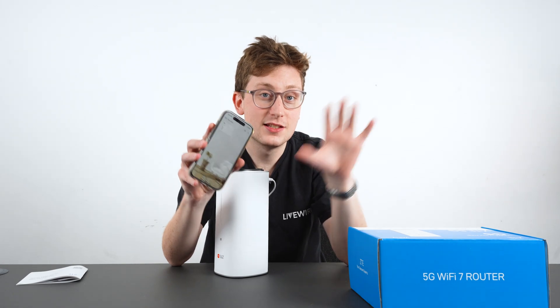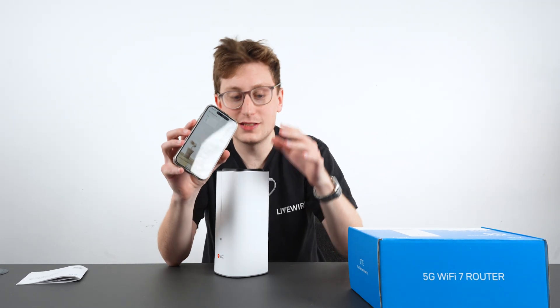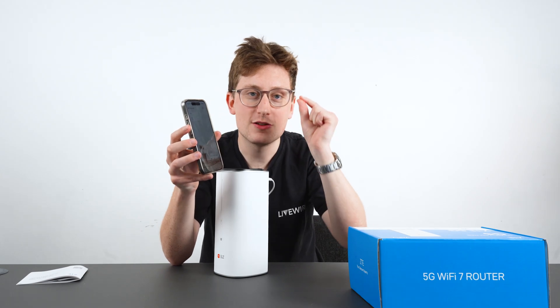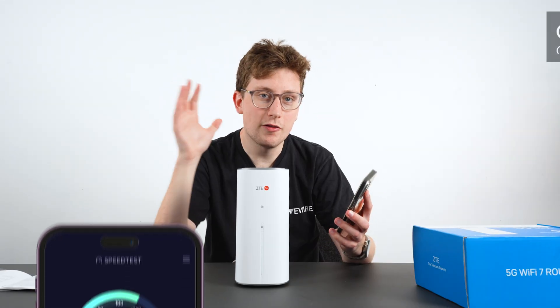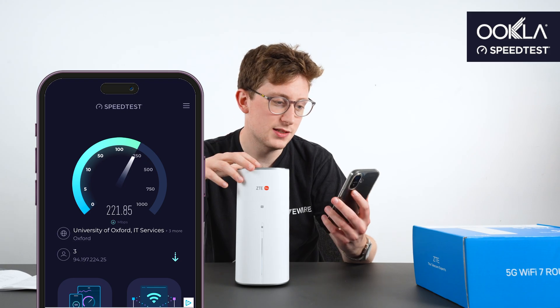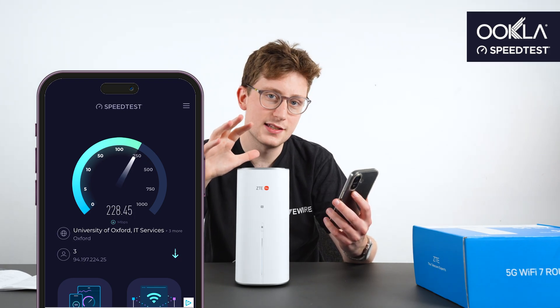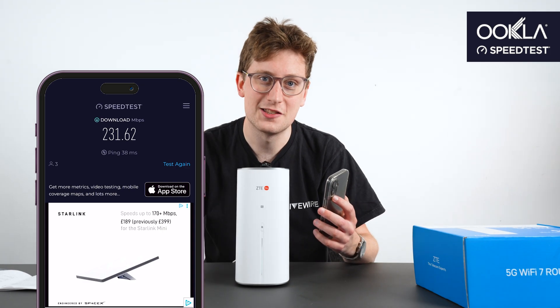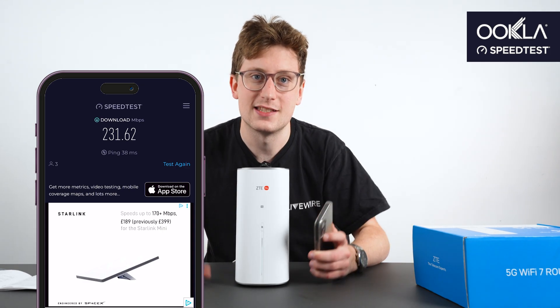So I'm logged in to my ZTE account and connected to the router — now we can show you just how fast this is. We're in a really tight studio and we've already got up to 230 megabits per second download speed, but I want to go downstairs and test this out even more, so we're going to go downstairs and do another test.